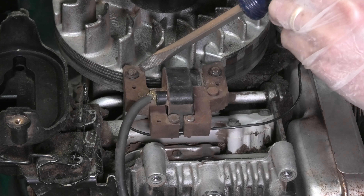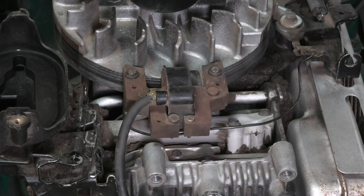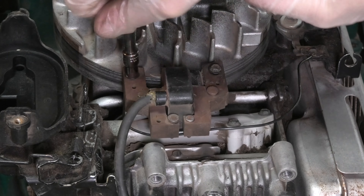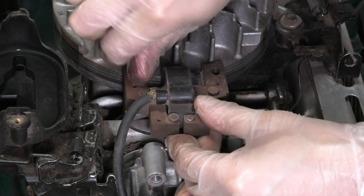We also have here this gap between the flywheel and the ignition coil. We want to make sure that this is correct. I'm going to show you how to measure this and how to figure this out in a little bit.